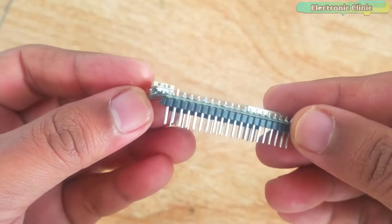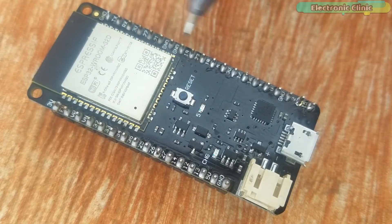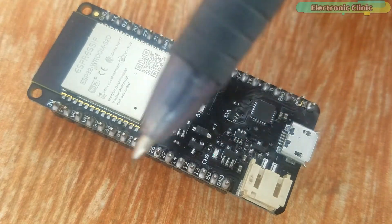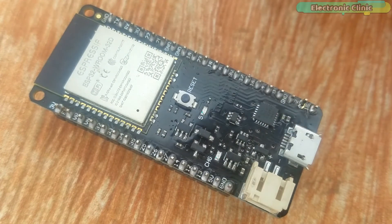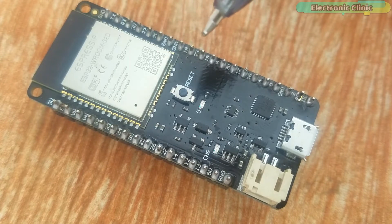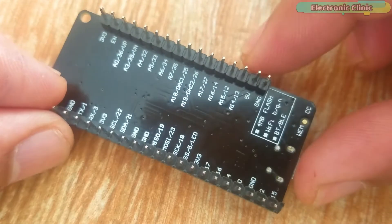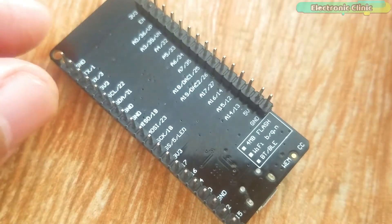I'm done with the soldering and this is how the ESP32 Wi-Fi module looks after soldering. The ESP32 module has a total of 38 pins including the LiPo battery connector pins, so you can use a LiPo battery to power it up. Next to the LiPo battery connector, two male headers are labeled 5V and GND. You can make your own 5V regulated power supply, which should be able to deliver at least 500mA as per the datasheet. A supply based on the LM7805 voltage regulator will work just fine, which I will cover in upcoming videos.